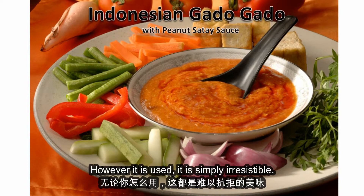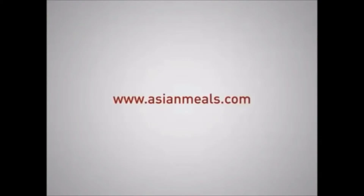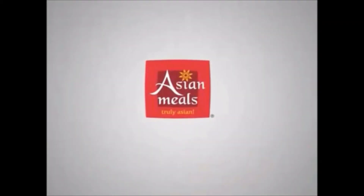However it is used, it is simply irresistible. Asian meals. Truly Asian.